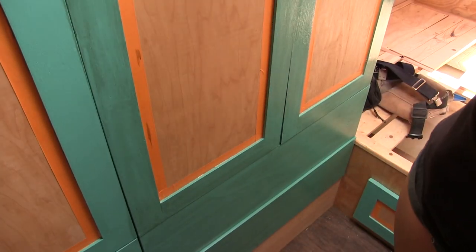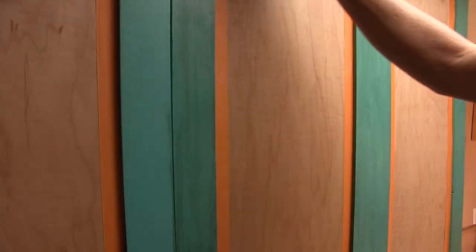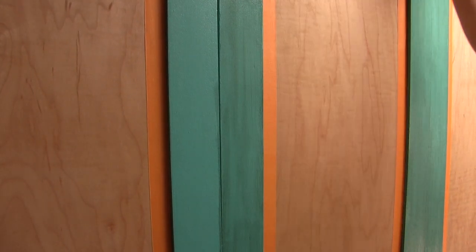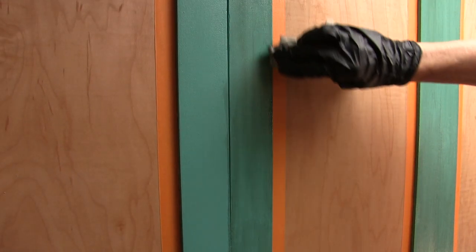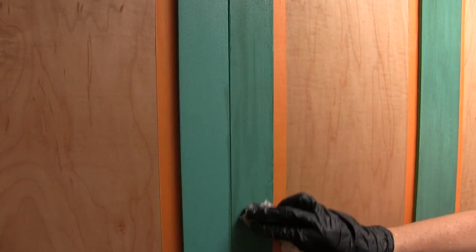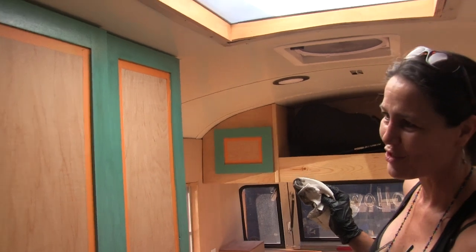I just wanted to do this in the bedroom because this is the same paint we used in the kitchen. And while I like this color a lot in the kitchen, I felt like it was a little bit vivid for the bedroom. I felt like this would tone down that color a little bit — it just softens the look of this color. It's still the same color, but it's softer, and I think it's a little bit nicer for the bedroom.